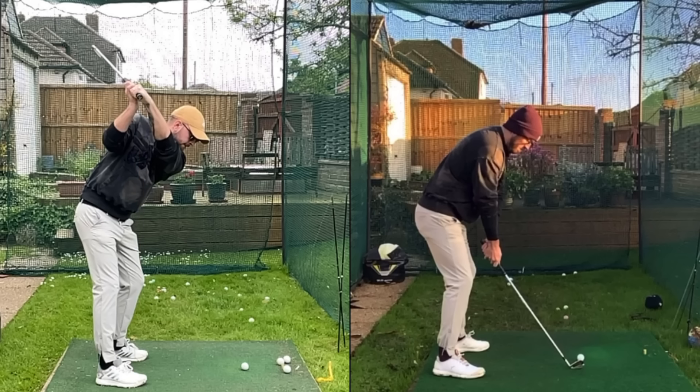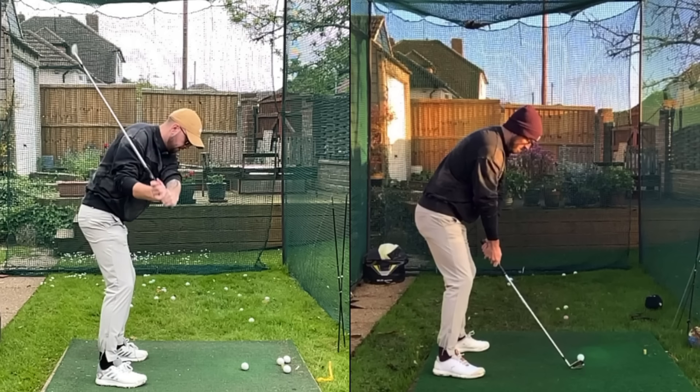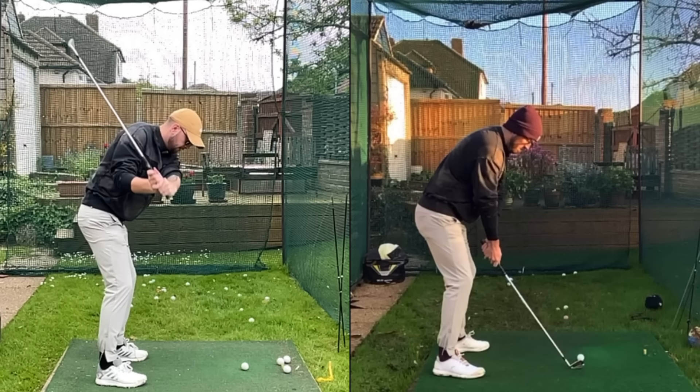Why does this position stop you from clearing the hips? When we open up the hips and rotate, the hands follow our rotation. If I clear the hips from here, the hands are going to have a little down-and-out move. Any hint of an outward move and the club gets way too far out in front. So my body naturally slows down the hip rotation, causing me to be almost square to the ball at impact with both hips and chest.